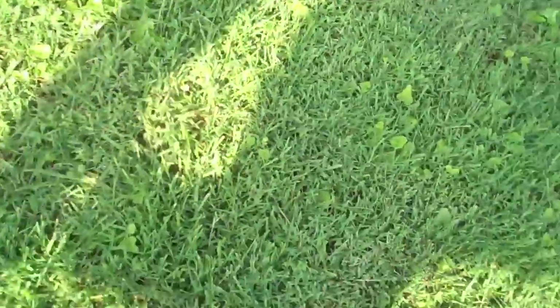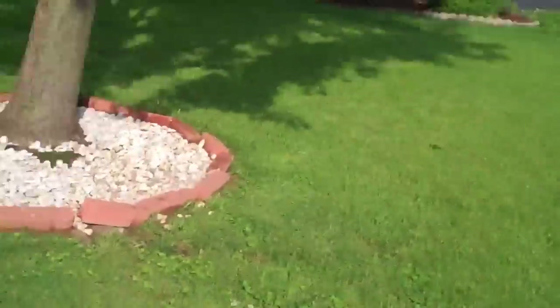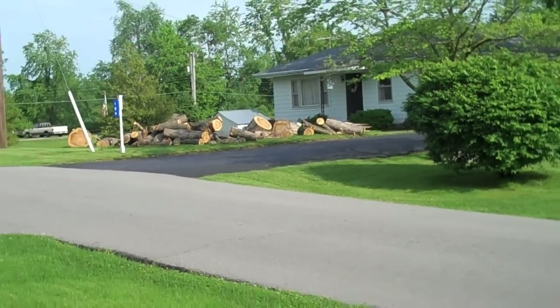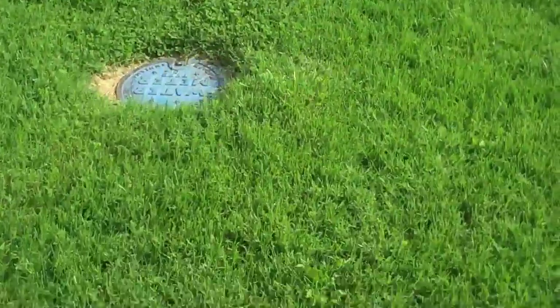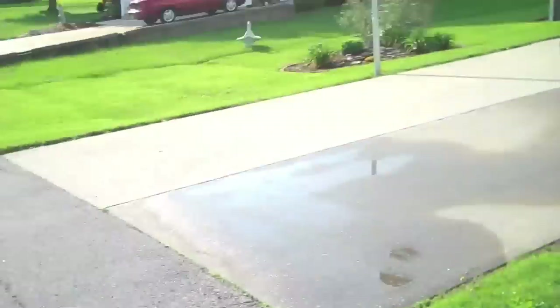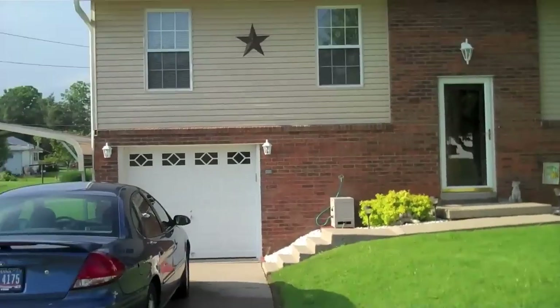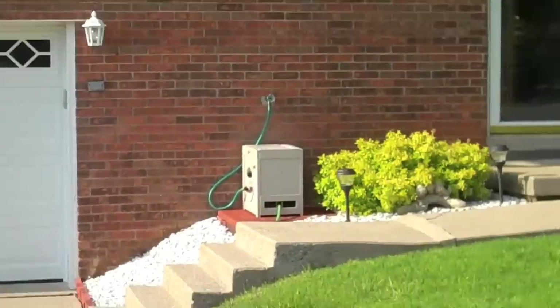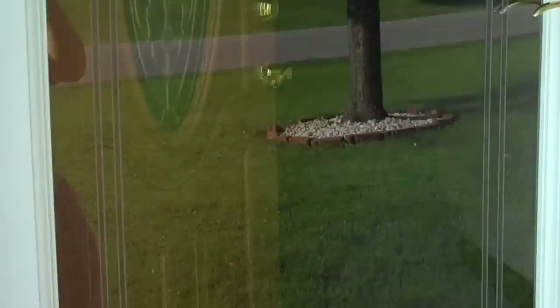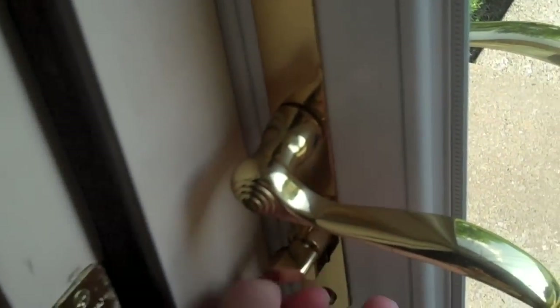So yeah, there's something in my shoe. Well, here's the outdoor footage. If anyone wanted to see what it looks like outdoors, there it is. We'll go indoor now for some more tests. Brick. Door. Locked the door. Locked the cellar door. Oh, keys.